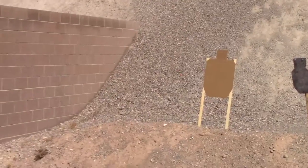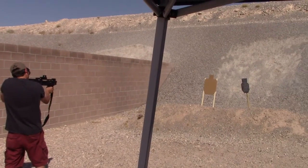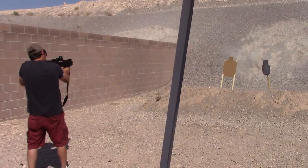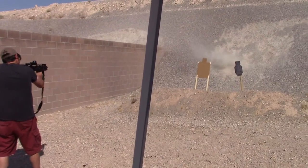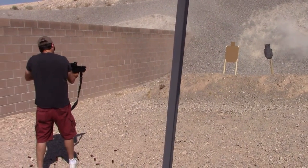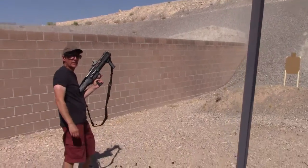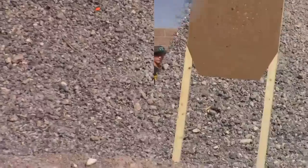All right, are we ready? The range is hot. Now let's see how it goes. No trouble there — looks like it did a pretty good job on the target. 20 rounds. All right, let's load up the slugs and see how we do.